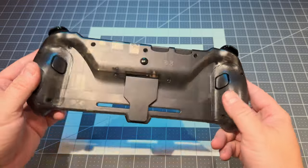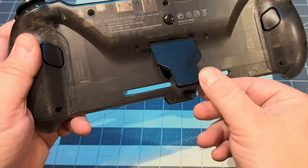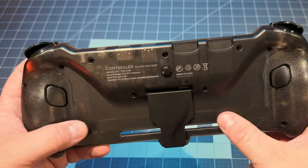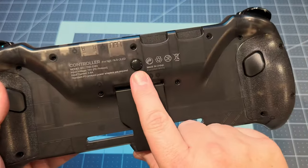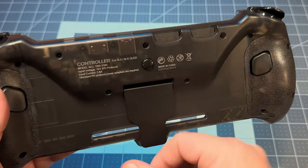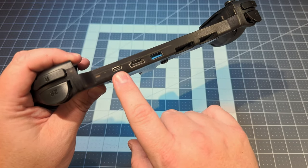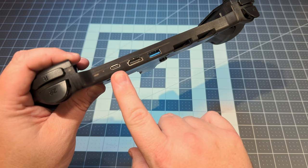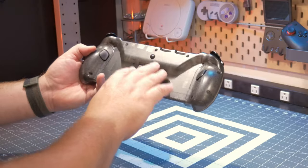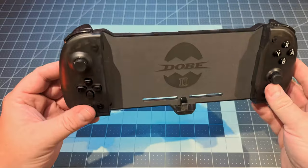On the back we have two programmable buttons, a kickstand, vents for heat dissipation, and a big black button. This big black button turns on dock mode for the controller. As you can see, we have an HDMI out, a USB-C power in, and a USB-A port, which allows us to press this button and switch into dock mode. But before we get to all that, let's see how the Nintendo Switch fits into this.